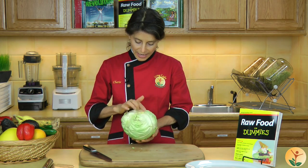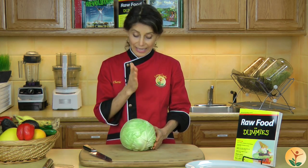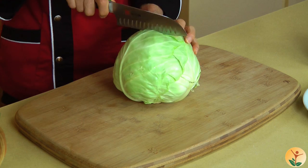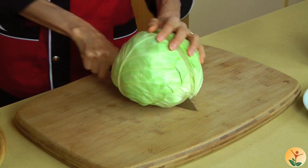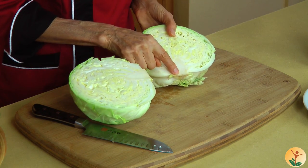We have this side that clearly shows the core, and we want to have that down. Then we're going to cut exactly in half, and that can be challenging when I've got such a big head of cabbage, but let's see how we can do that. Just a nice clean cut right through the center core — you can see it's right there.